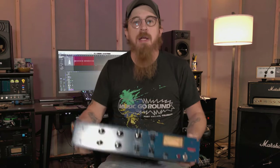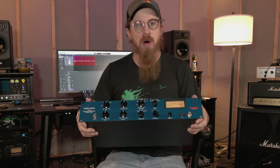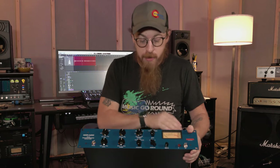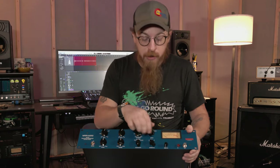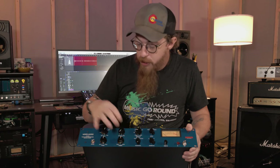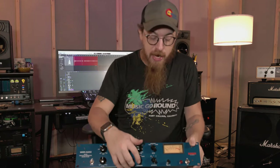But today's video is kind of an overview of this guy. You can see the front — it looks very much like a CL-1B, maybe an off color just marketing-wise. You've got your on/off, bypass, the vintage meters, what the meter's doing, your threshold, your ratio, your gain, your attack/release, and then you can do a fixed attack/release.